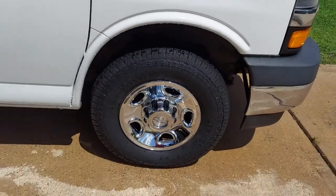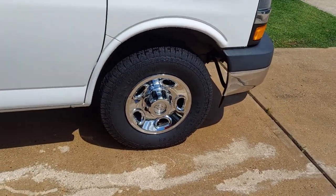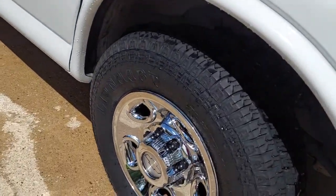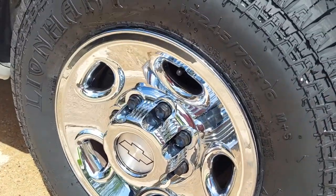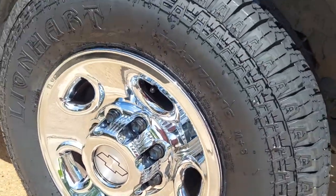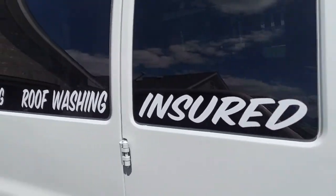It's 20s. Just like that. Wow. What a difference. I'm hoping the camera's picking up that shine, man. Those look really good. Instant 20s on the old work van.